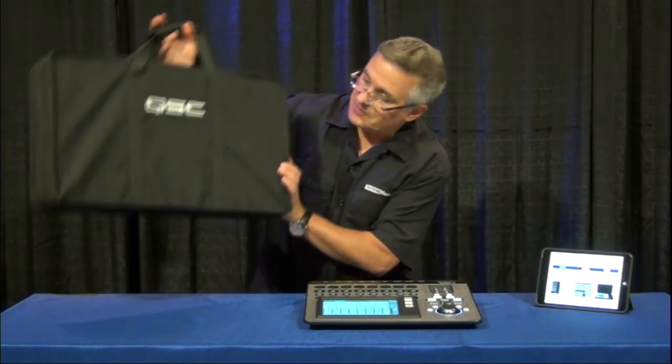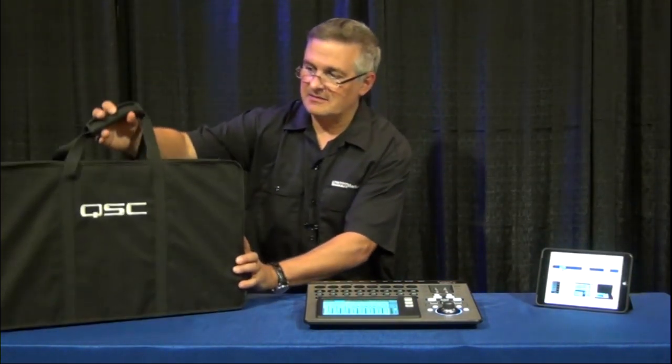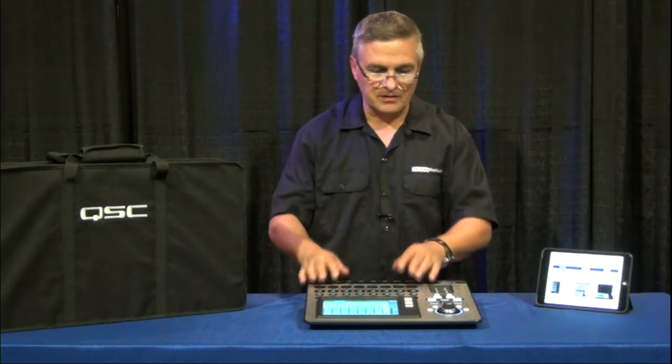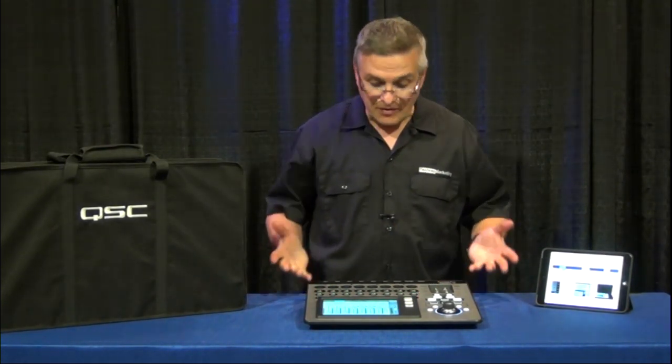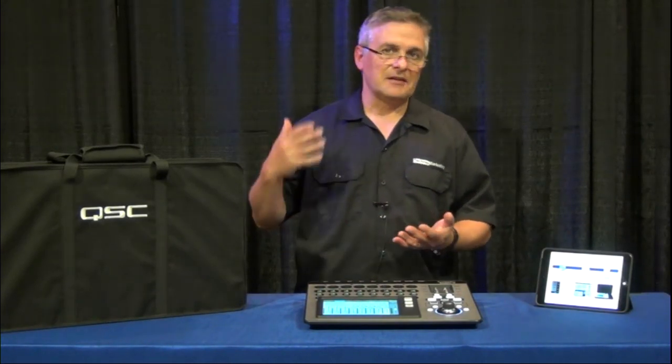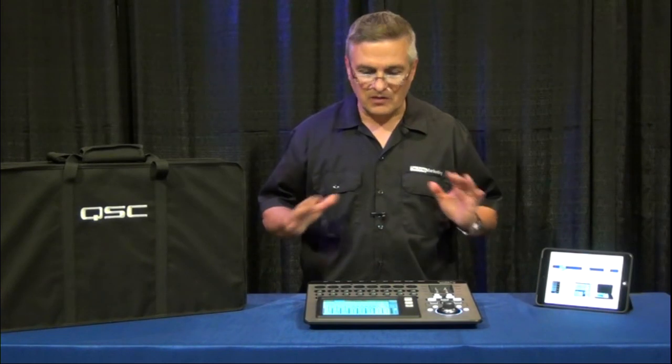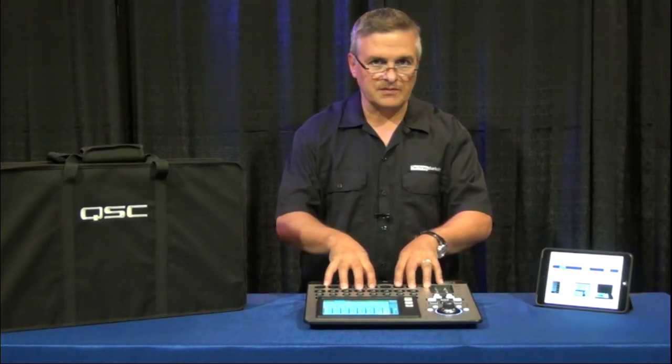The mixer actually ships with this nifty case. You just take this to the gig, open up the case, pull the mixer out, plug your microphones in, and everything that you need — effects and all the different things you need to hook up to speakers — is all sitting inside of the mixer in a very, very small frame.